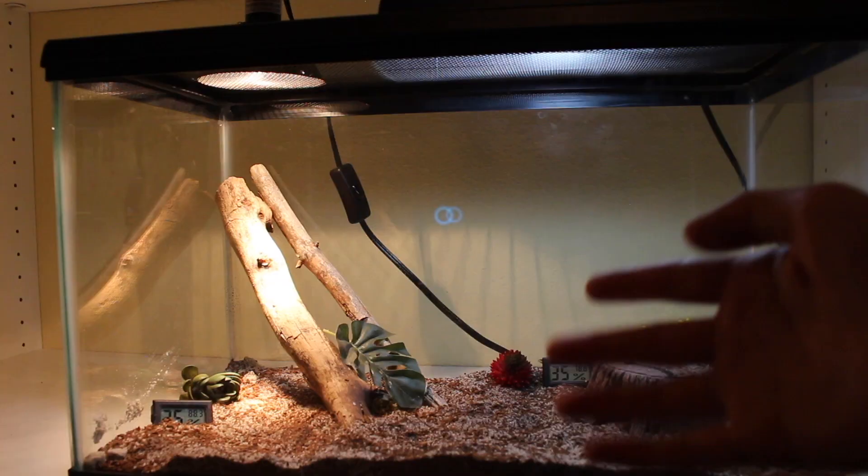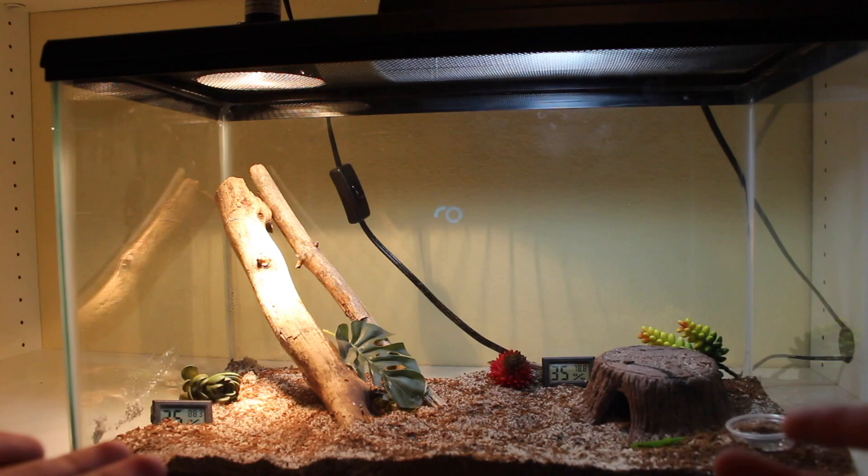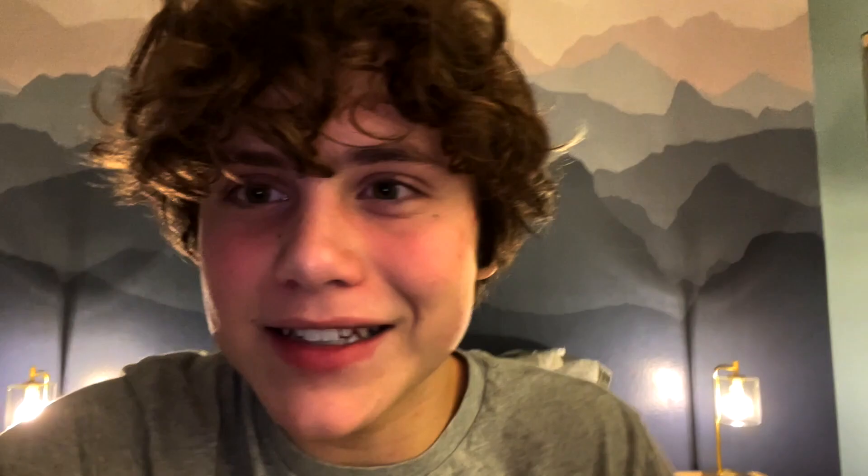For substrate, I use a mixture of sand and eco-earth, and I spray it down occasionally, but not very often. I try to replicate what these lizards would have in the wild, so I added some sand in there because that's what's in Southern California. I also use a screen lid to give it good ventilation, so the humidity doesn't rise too high in the enclosure.